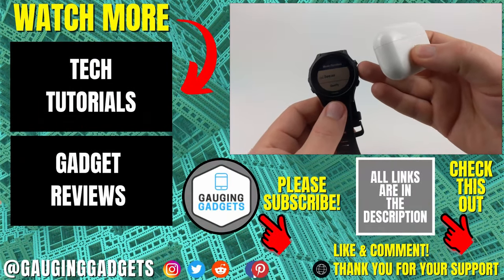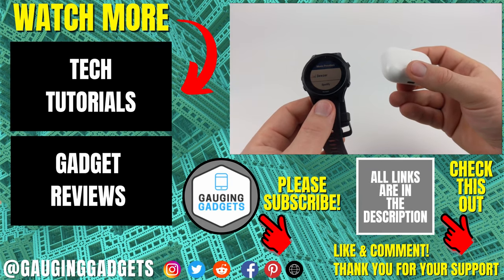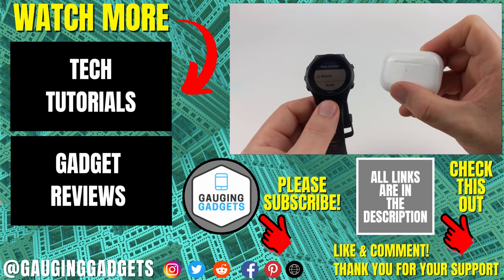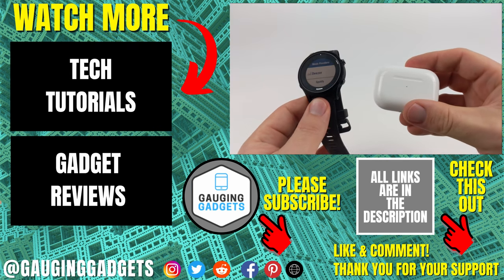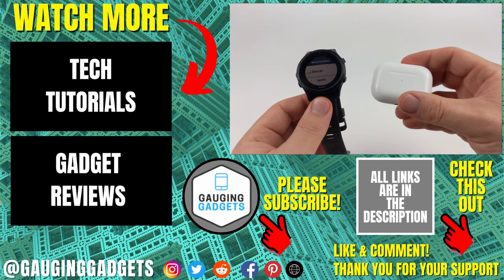That's how you connect your Garmin watch to AirPods. If you have any questions about this, leave a comment below and I'll get back to you as soon as I can. If you'd like to see more Garmin watch or AirPod tutorial videos, check the links in the description. If this video helped you, give it a thumbs up and please consider subscribing to my channel Gauging Gadgets for more gadget reviews and tech tutorials. Thank you so much for watching.